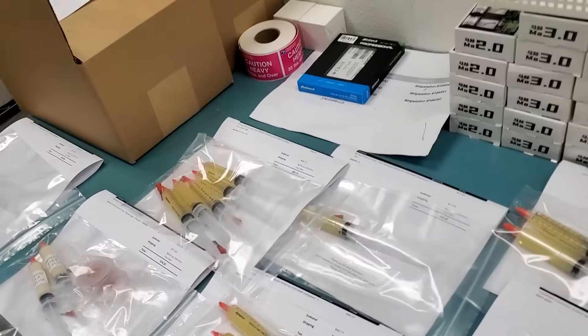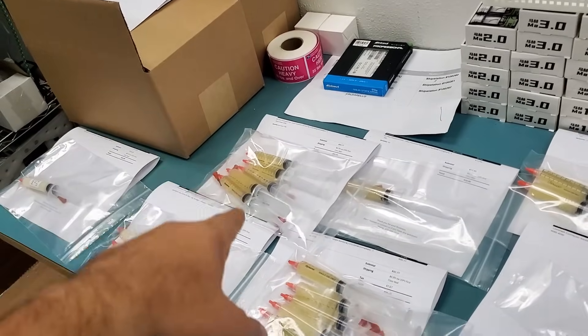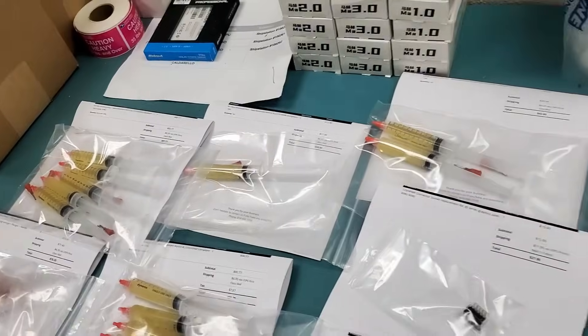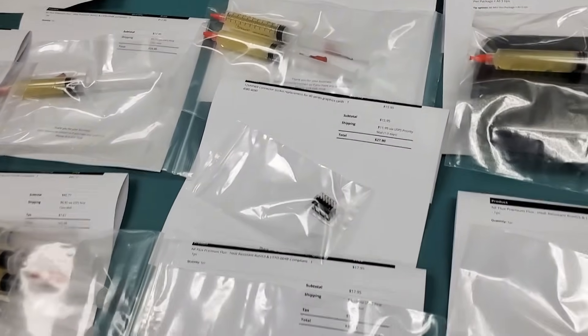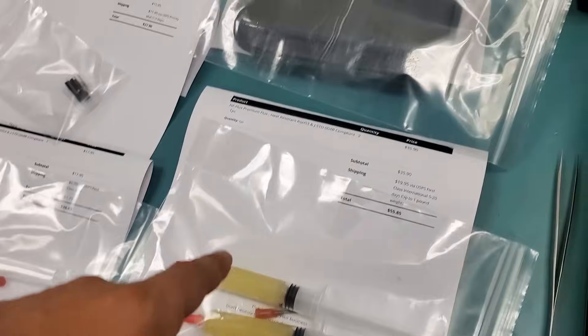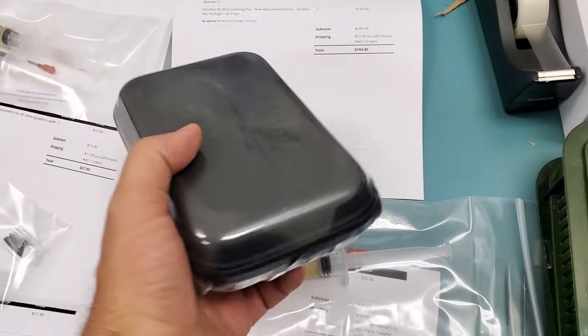So let's see what we have here. Flux, flux — five syringes of NF.flux, five syringes. We have one syringe of flux, two syringes, 12 VHPWR connectors, one syringe of NF.flux, two syringes, NF.flux one syringe, NF.flux and NF.mini with three tips.